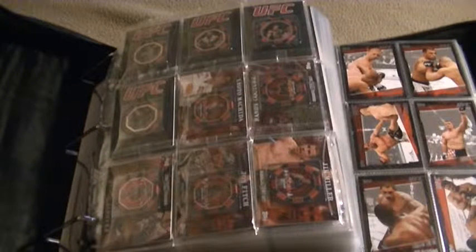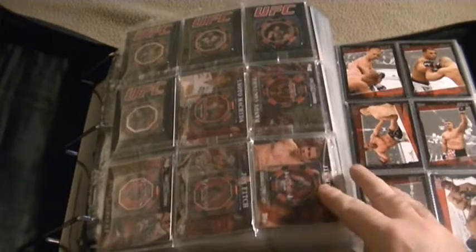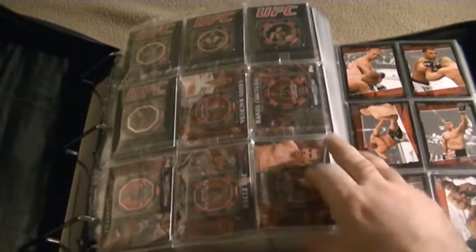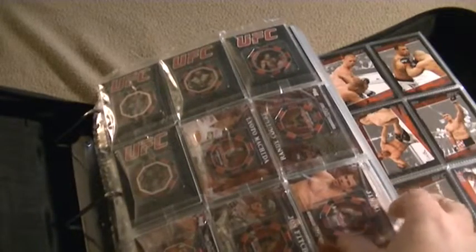Welcome to another episode of Bentley's Backwoods Bushcrafting. In this episode I'm going to show some of my MMA cards — martial art cards that I've collected over the years. So let's get started. These are some UFC poker chips that I have here.